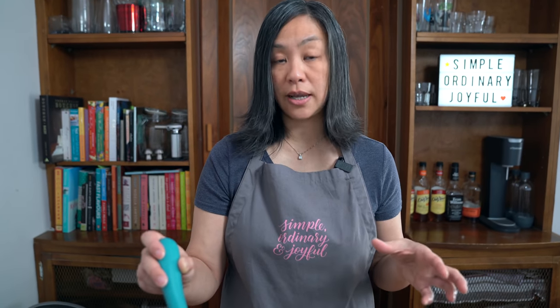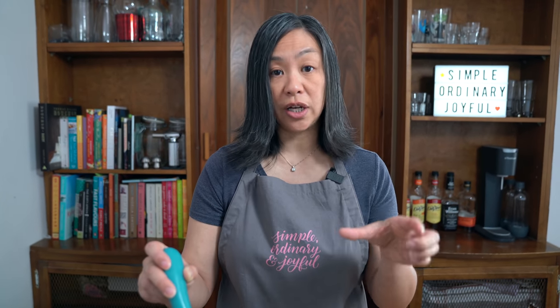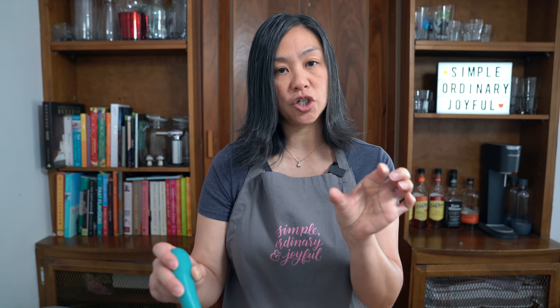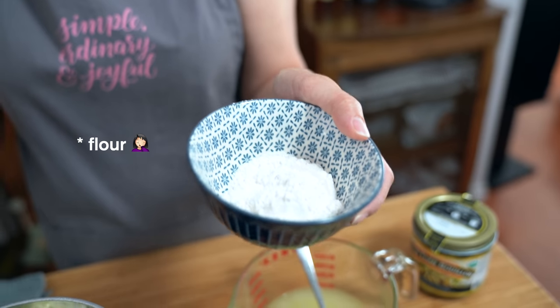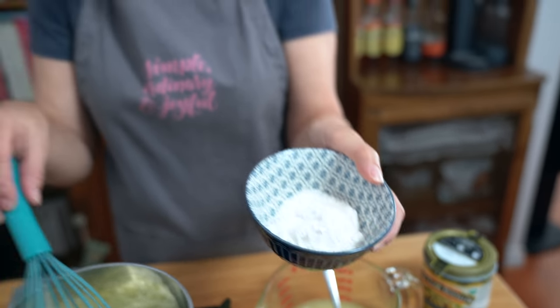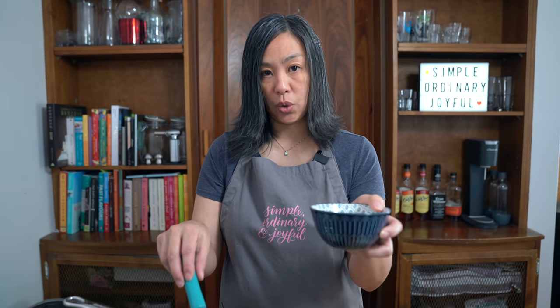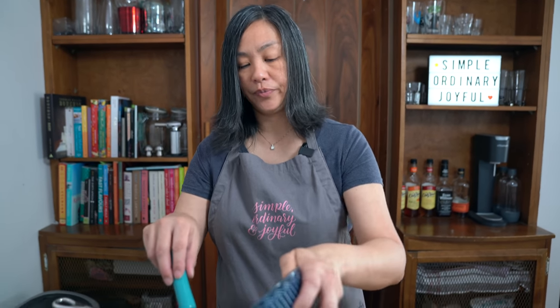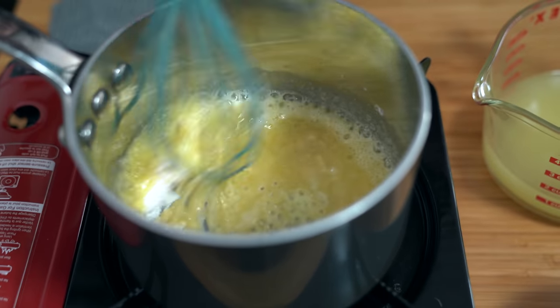I would normally sauté onion for about 10 minutes, and if it's green onions I just cut them into like two-inch pieces and cook that for a couple of minutes. At this point you can add two tablespoons to a quarter cup of flour. I want my gravy to be quite thick today because it's going into a pot pie, so I'm going to use a whole quarter cup of flour. You want to cook this for about a minute or two.